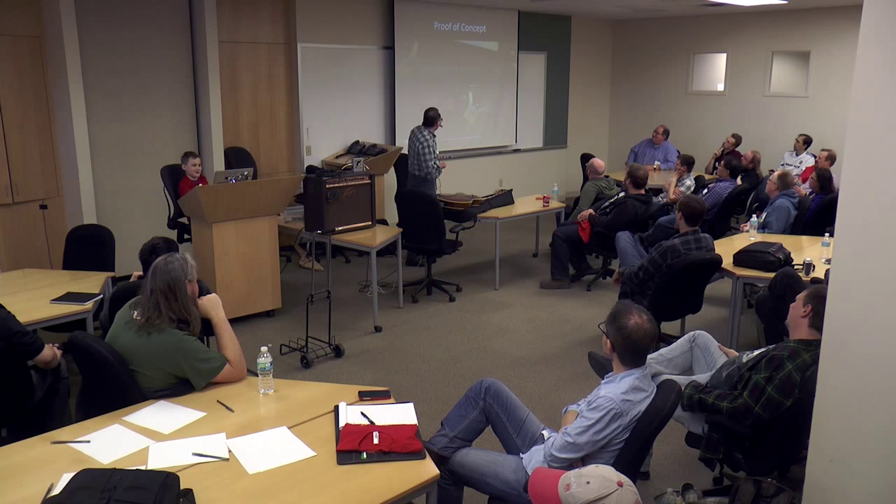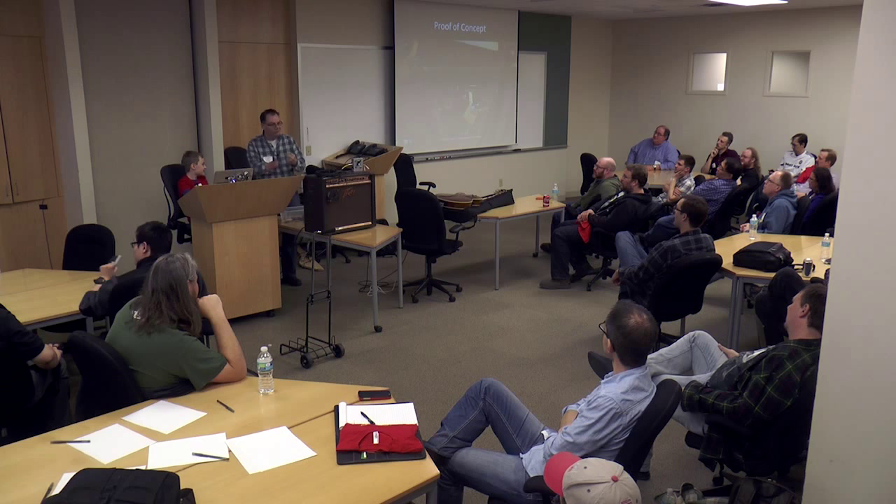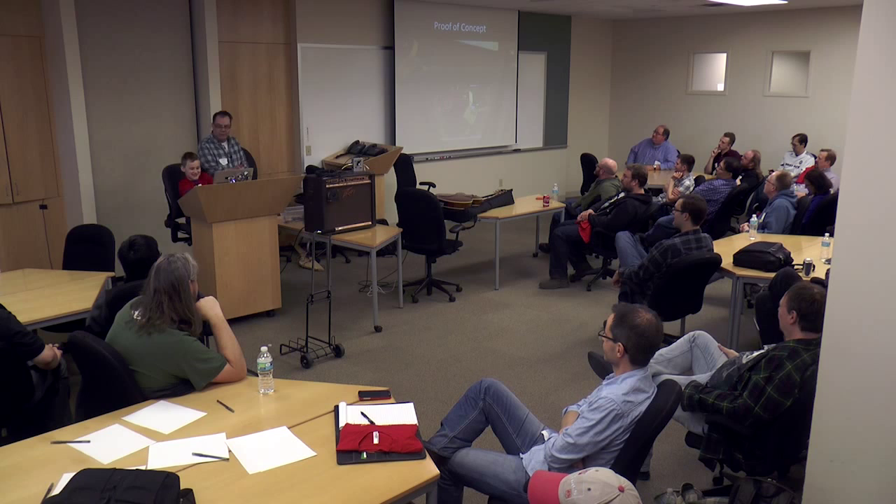Here's our first proof of concept. You can see packing tape holding it to the back of the guitar. I'm proud of that — anytime you can use duct tape or packing tape, it's proof of concept.